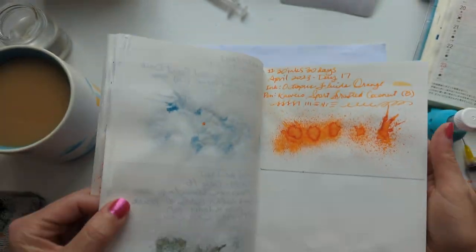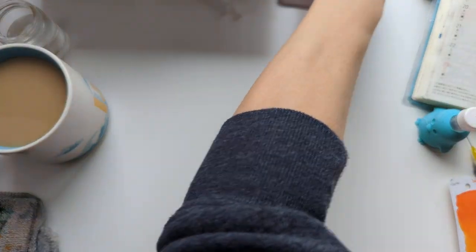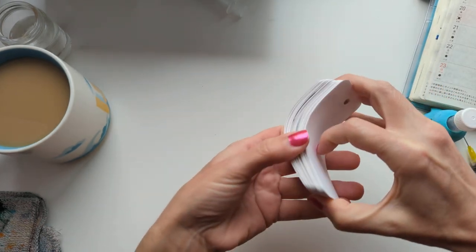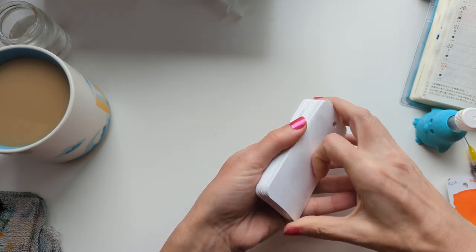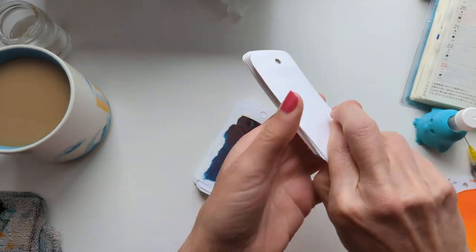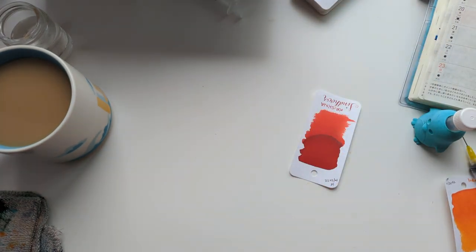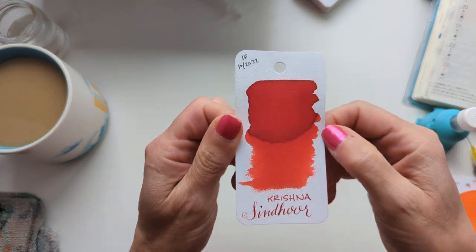I don't know what that's about. But let's set this aside and pick a new ink. We haven't gotten to all the oranges in here. And looking away... okay. This falls lucky.